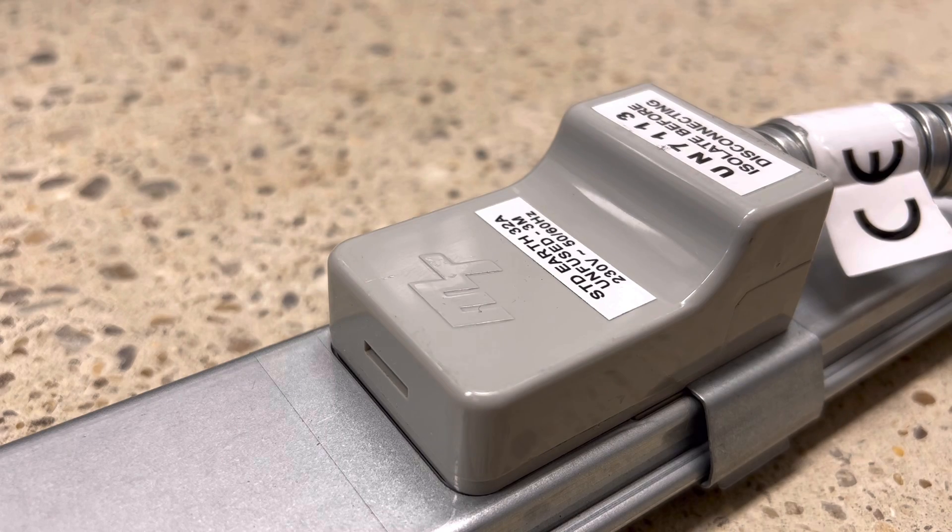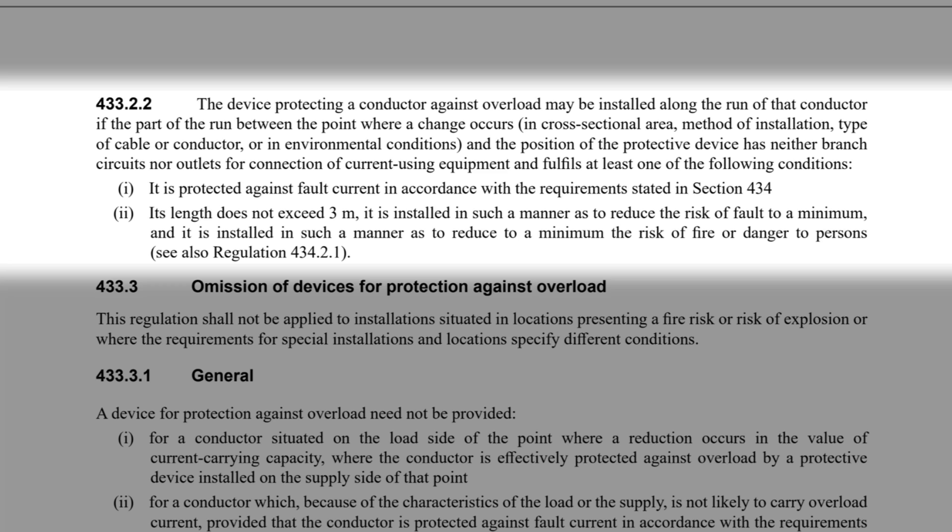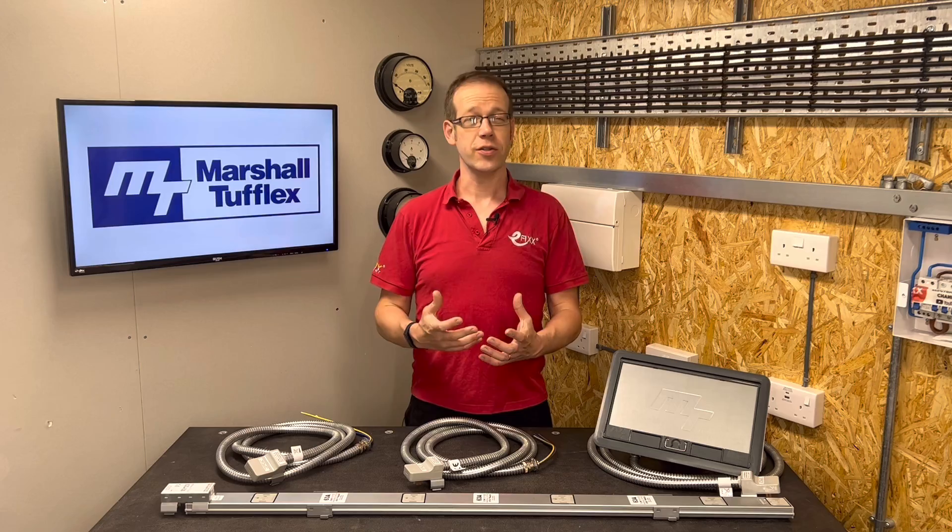That regulation mentions exceptions. Regulation 433.2.2.2 reads: the device protecting a conductor against overload may be installed along the run of that conductor if the part of the run between the point where a change occurs in cross-sectional area, method of installation, type of cable or conductor, or in environmental conditions, and the position of the protective device has neither branch circuits nor outlets for connection of current-using equipment, and fulfils at least one of the following conditions. One: it is protected against fault current in accordance with Section 434. Two: its length does not exceed 3 metres.